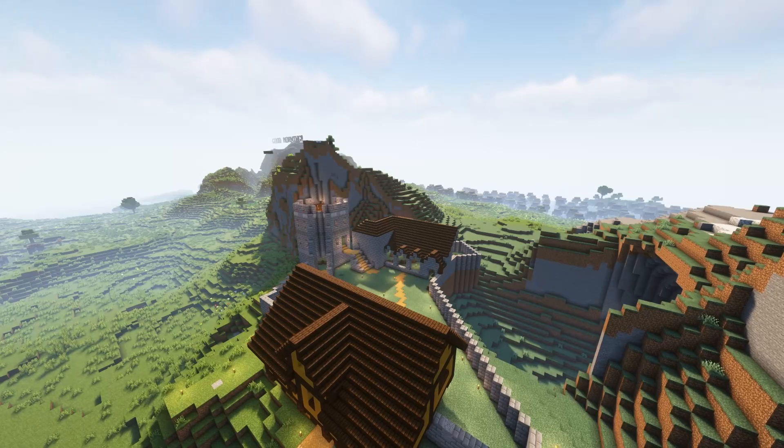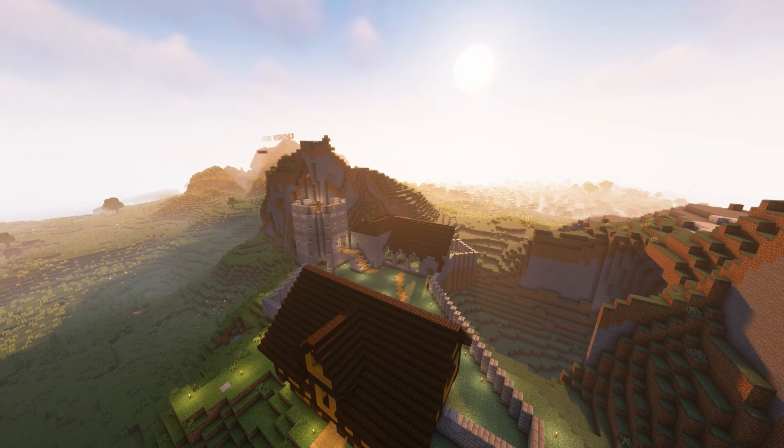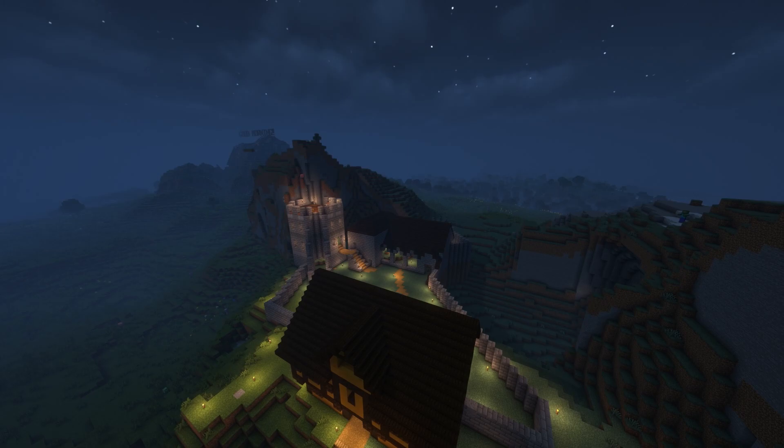With the front side of the building complete, it was time to work behind the building. And as I matched the work on the other side of the building, it was really starting to take shape.